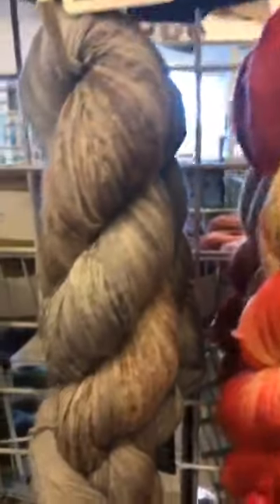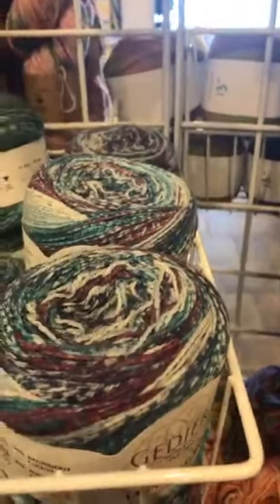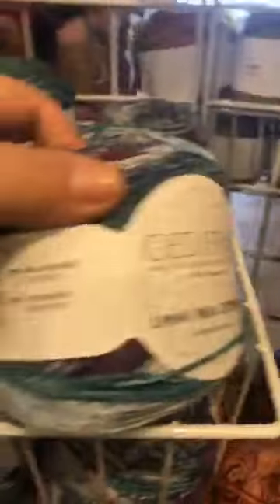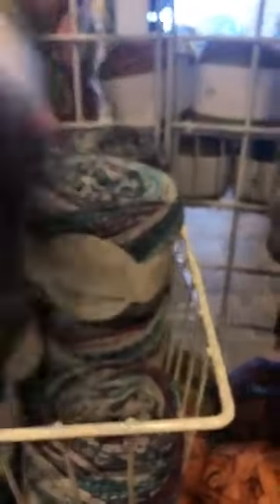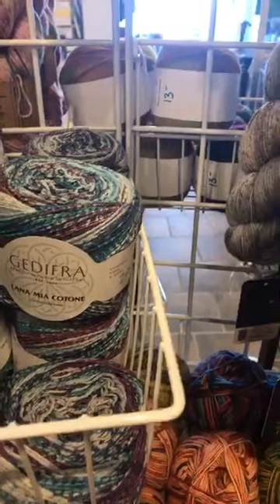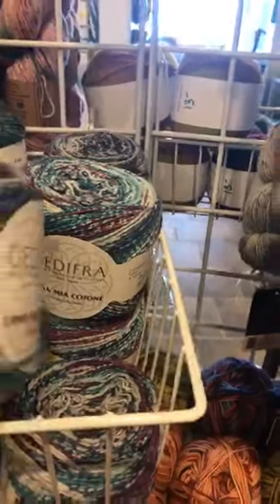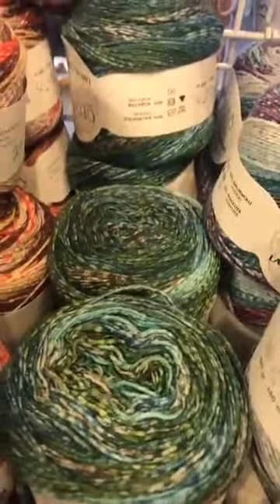That's sock yarn with nylon in it. I also have, for our non-wool friends, a cotton blend - cotton polyester. This is $20.